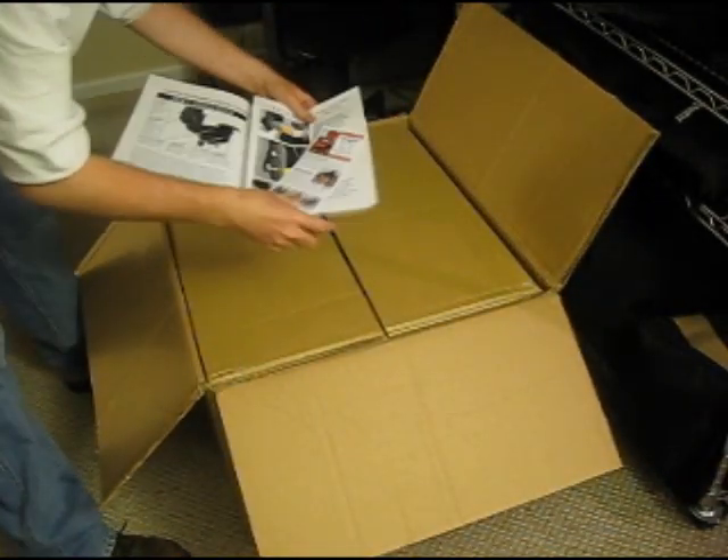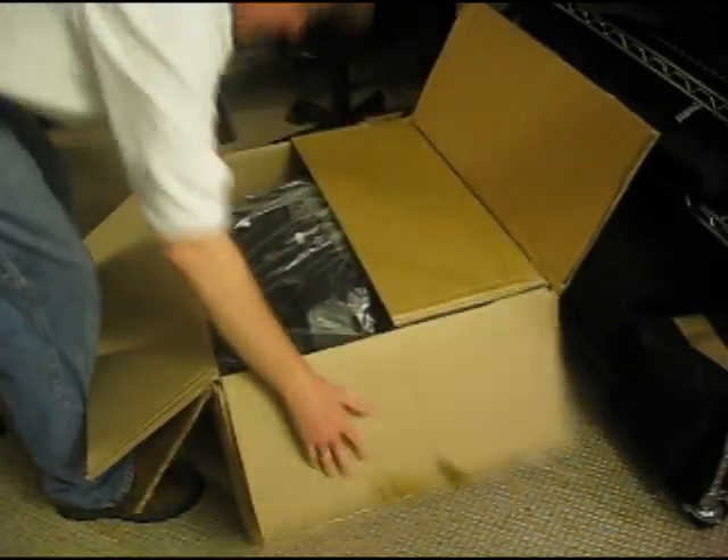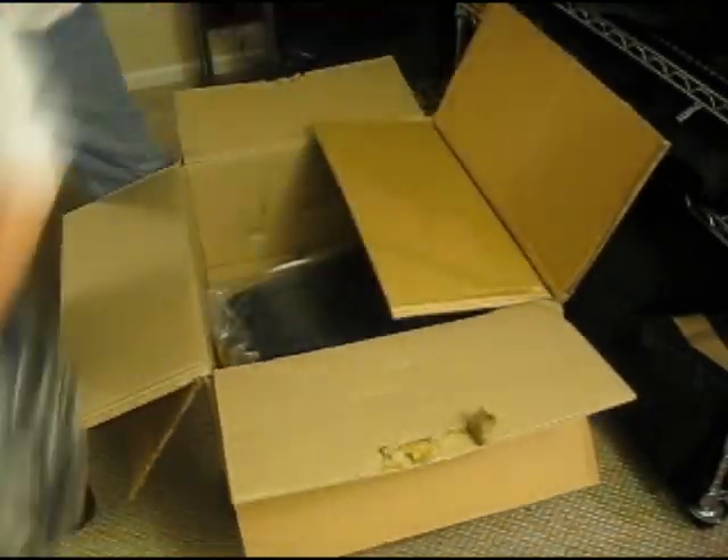It's well-packed. The instruction manual is up on the front. There are no textual instructions, just a picture diagram. Pretty simplistic installation.